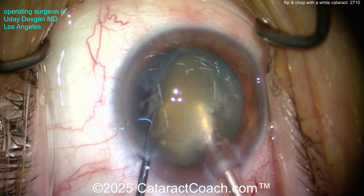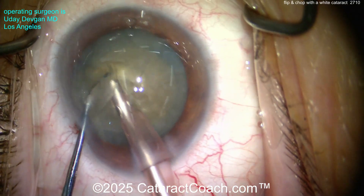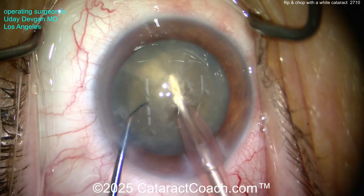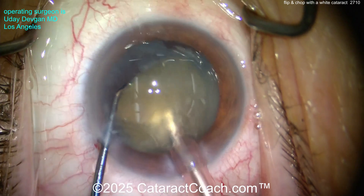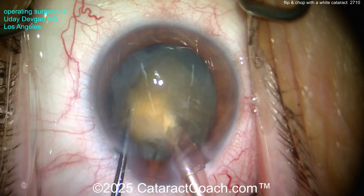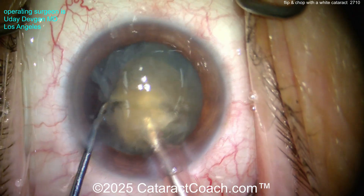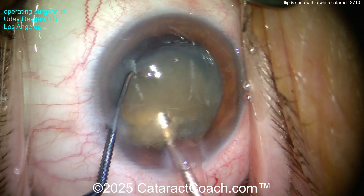Look at the chopper — placing it behind the posterior plate of the nucleus and then we try to split it. Pretty dense cataract; it didn't even split fully the first time. Let's try again — buzz in again to the nucleus, get a good grip, chopper around it, and the chopper goes to the back posterior plate of the nucleus. Position it appropriately — there we go. Be careful of the capsule, and now look at this chop. Oh, that's a good chop!